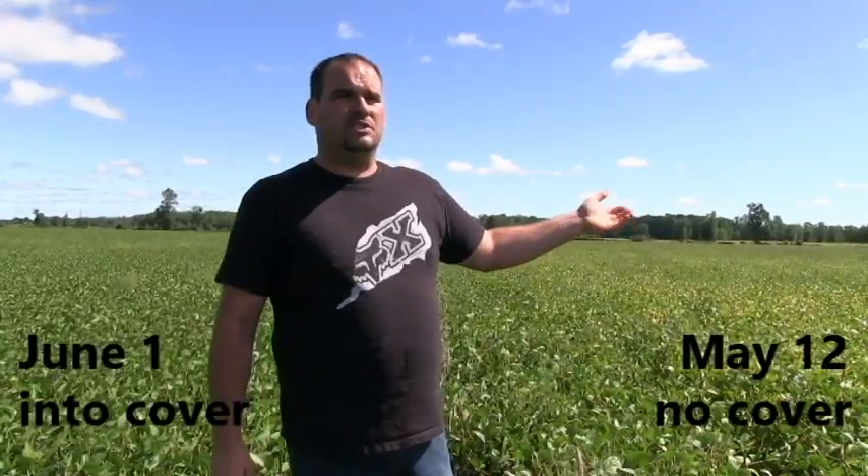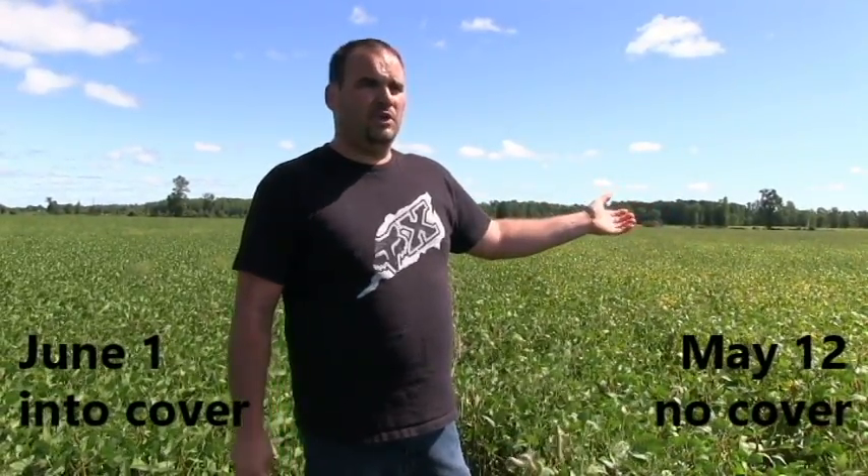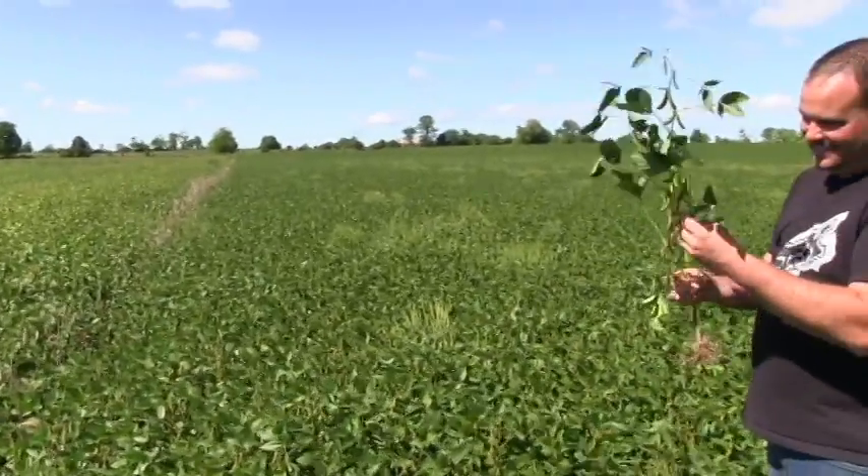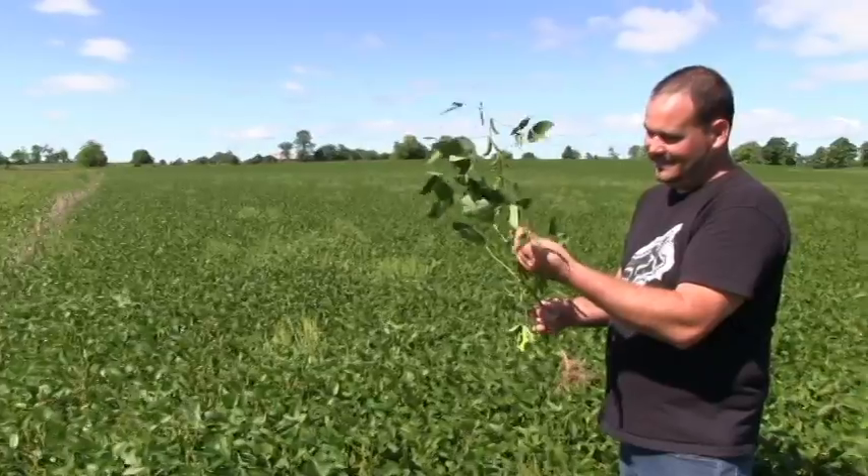On my left is a field planted May 12th — same variety, just planted earlier in moist conditions. You can see that field is already coming into senescence. One of the major things we've noticed this year is if you look at both sides of the field, we do have weed pressure coming through on either side. This side did not receive the herbicide; this side did. We have about equal pressure at the moment.